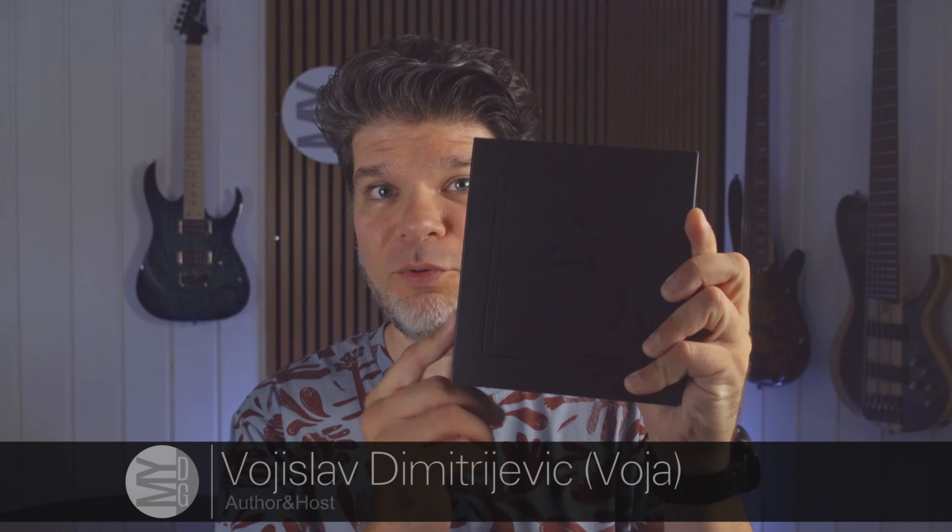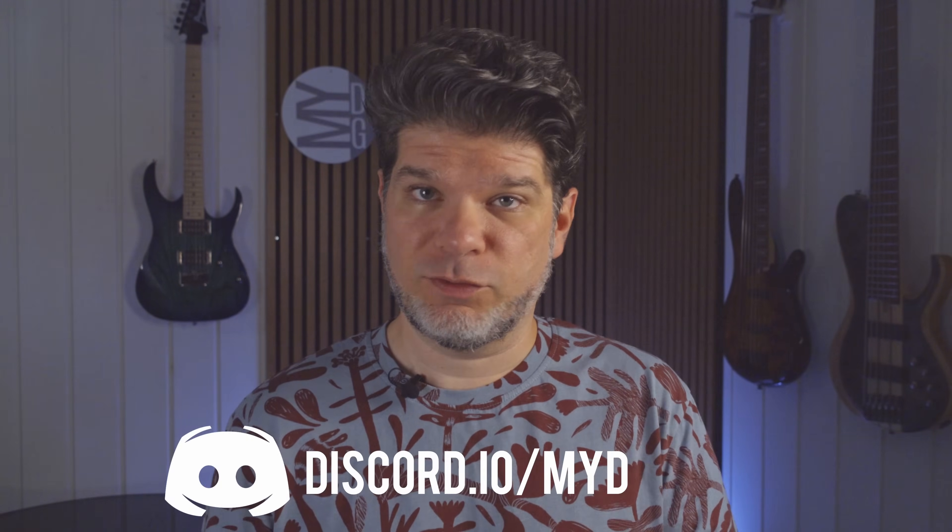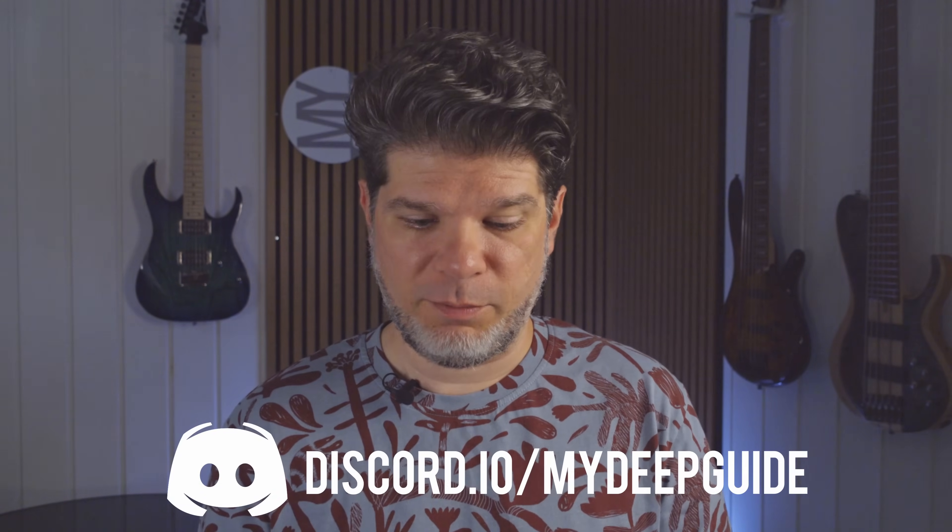Hello, my name is Voja and welcome to My Deep Guide. In today's episode we are checking out the Boox Page. This is the latest iteration of their 7-inch dedicated e-reader device. It is not note-taking capable and is a direct successor to the 7-inch Leaf lineup of products. They've renamed it to Page and it's now called the Boox Page. So let's unbox it and see what the first impressions are.